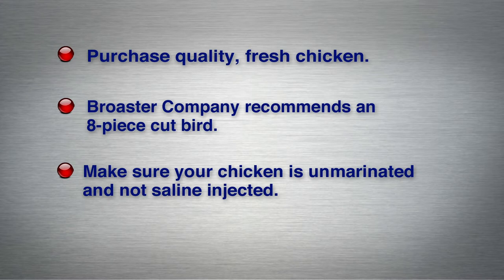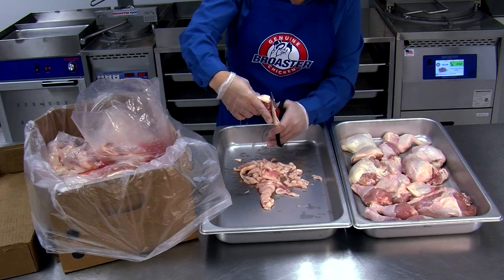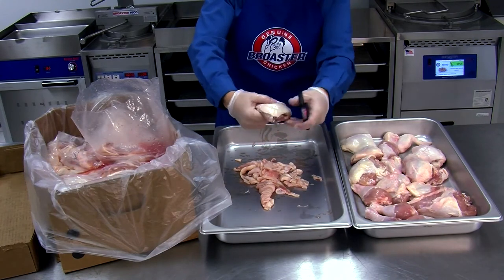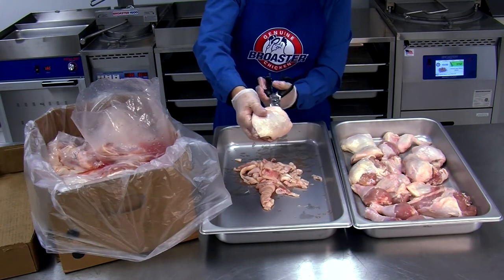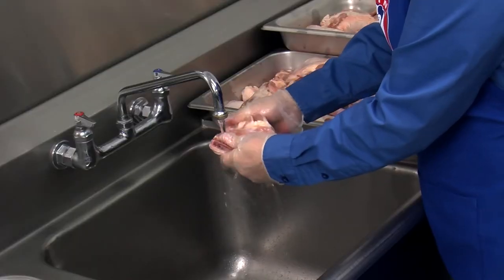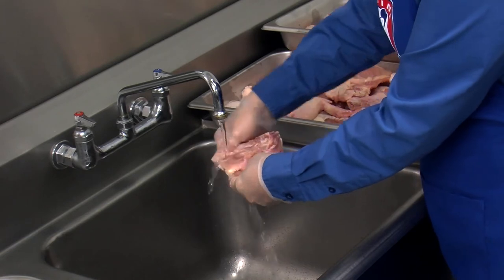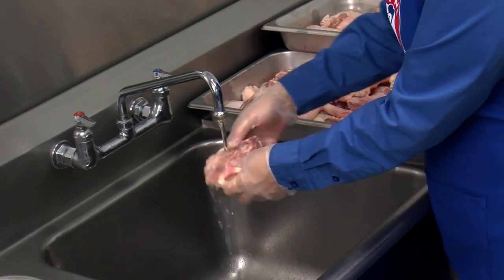Inspect your product labeling to ensure your product is unmarinated and not saline injected, as this will prevent the chicken from absorbing the proper amount of marination. Trim excess fat off all pieces, remove fragments and pin feathers, cut off the tail, snap the thighs and clean out the kidneys. Be sure to rinse all chicken pieces under cold running water.